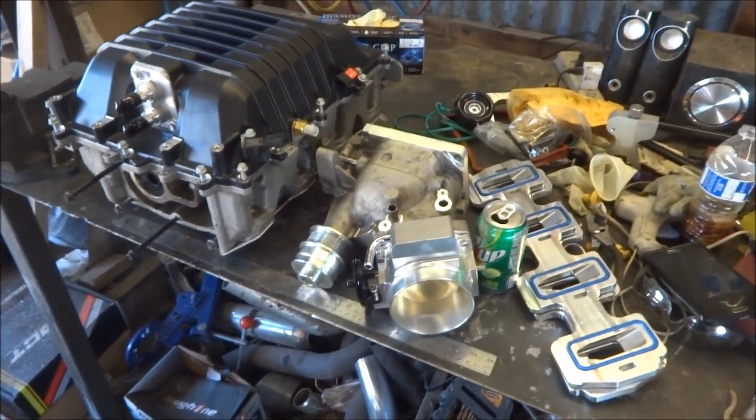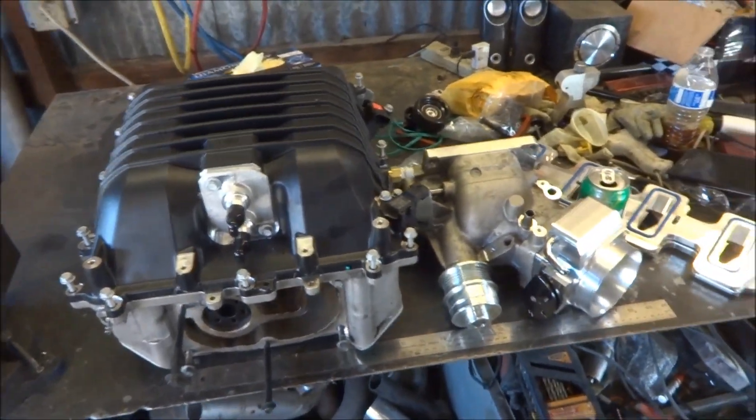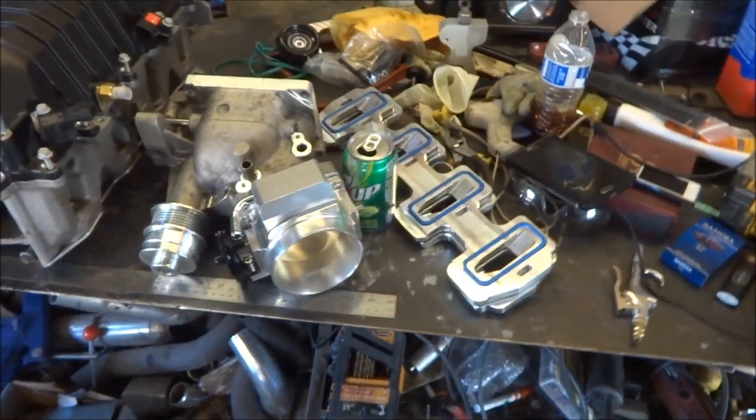What's going on guys. I just wanted to make a short little video of the LSA supercharger on a LS1 or LS6 cathedral port motor.